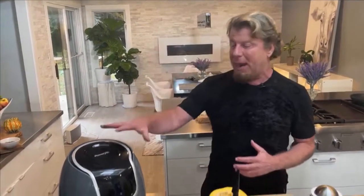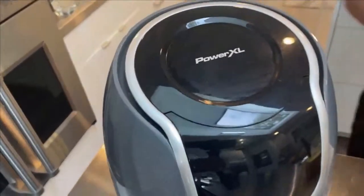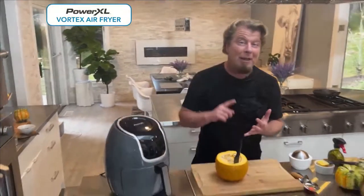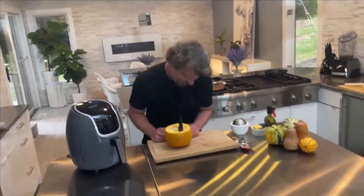I'm using the Power XL five quart Vortex air fryer. I'll tell you why I love it as we move along — it's so easy to use and for this recipe it was fun to use. What we're gonna do is make a pumpkin pot pie in a pie pumpkin. That's almost like Peter Piper picked a peck of pickled peppers — we're doing a pumpkin pot pie in a pie pumpkin!